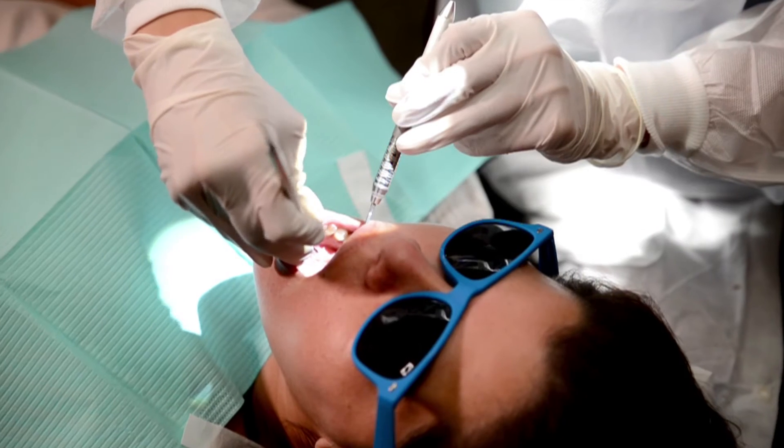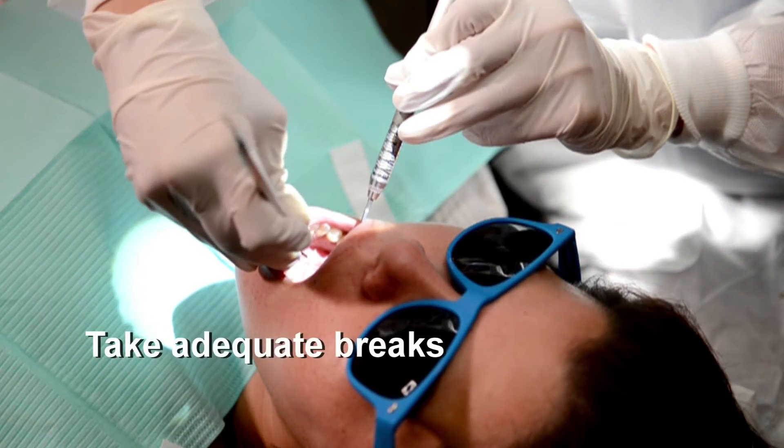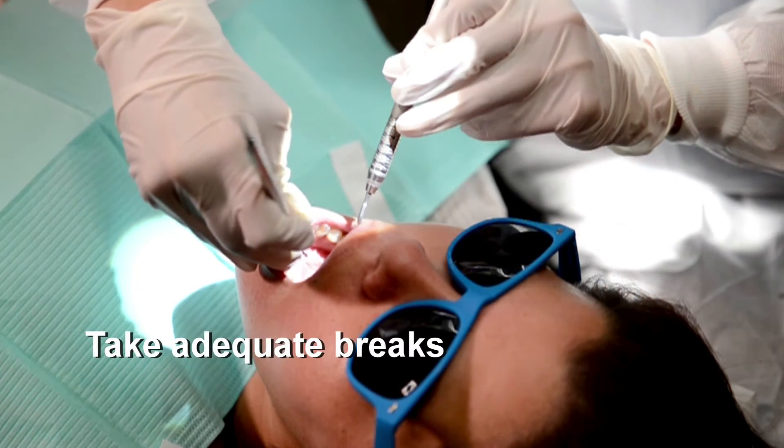The second most important factor is how long we use high pinch force — specifically when we clean patients' teeth without adequate breaks.